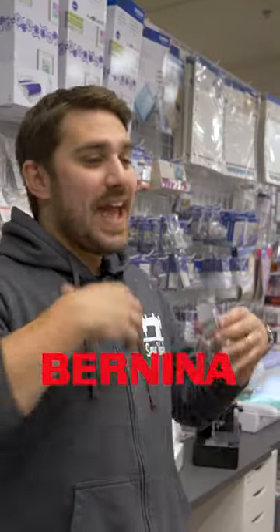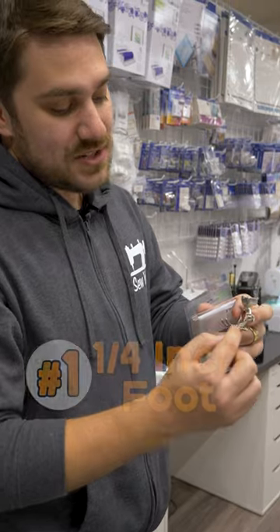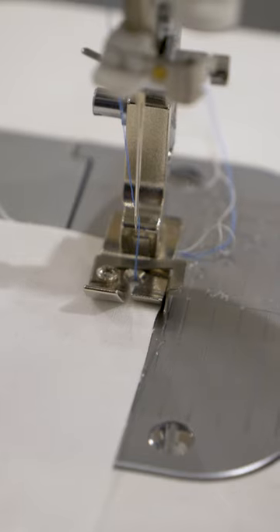Every single brand has this foot — the quarter inch foot. The side of this foot is one quarter inch away from the needle, making it a perfect quarter inch seam as long as you line up the fabric with the foot. Amazing foot.